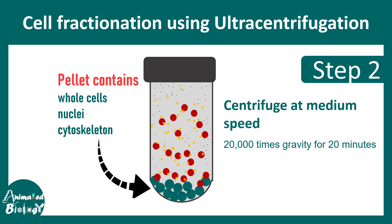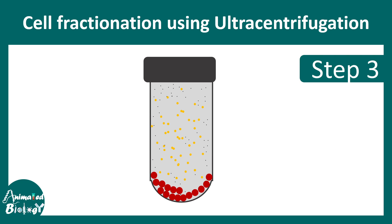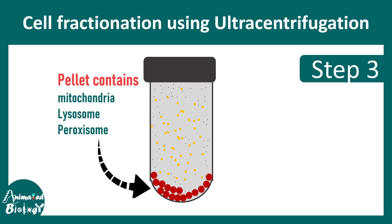Then you can centrifuge this supernatant at a medium speed — around 20,000 G for 20 minutes — which would eventually precipitate slightly heavier components like mitochondria, lysosome, or peroxisome. These components are less heavy compared to the nucleus or the entire cell, but still heavier than other components.